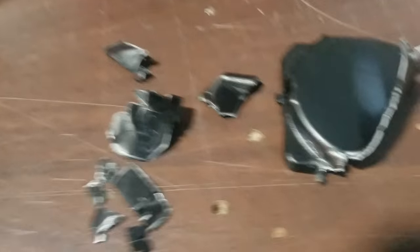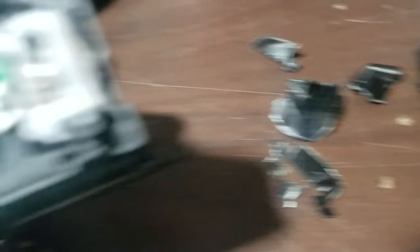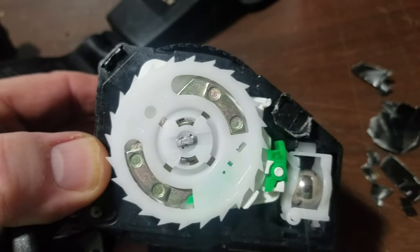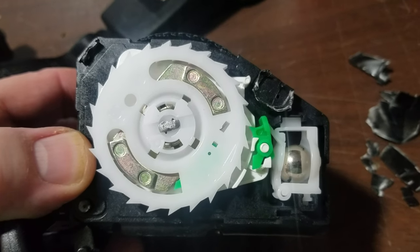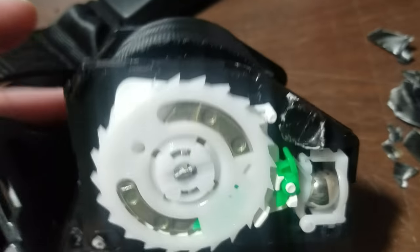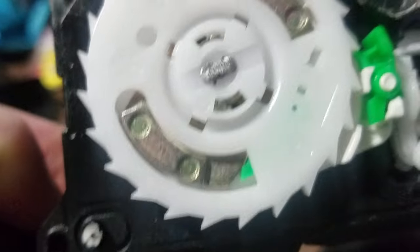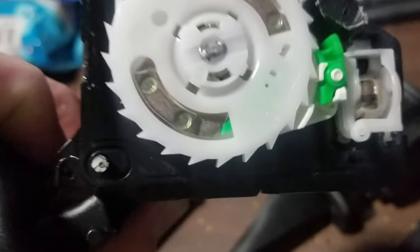So what I've done is I've destroyed one so that we could see behind the scenes. And this is what's behind there — there's that weighted mechanism. This is so simple; I really spent too much time talking. When you see this you'll think, oh my god.